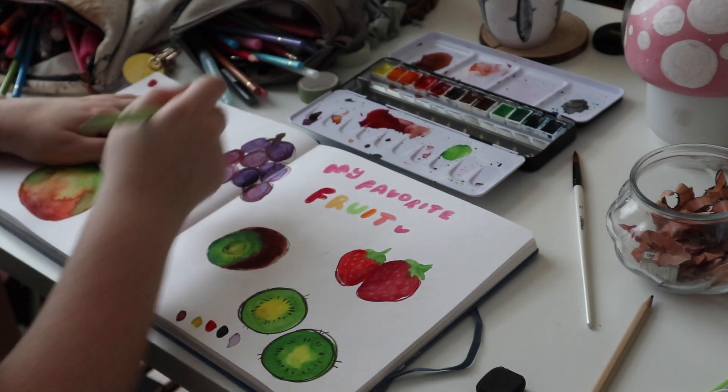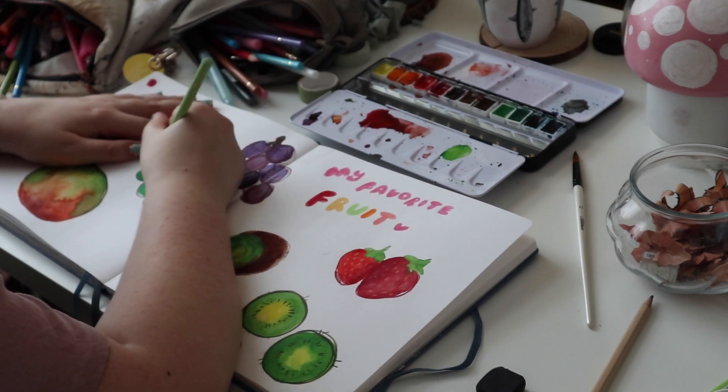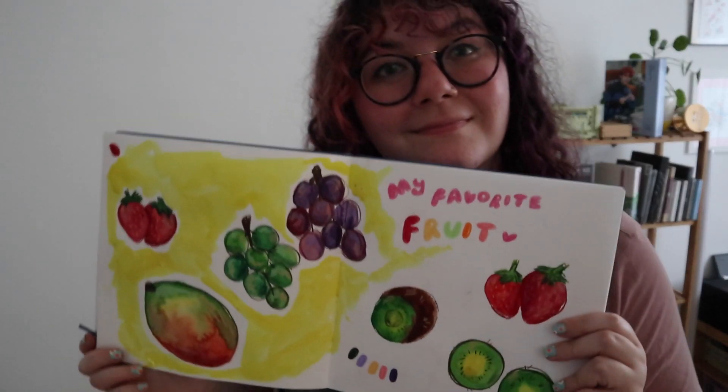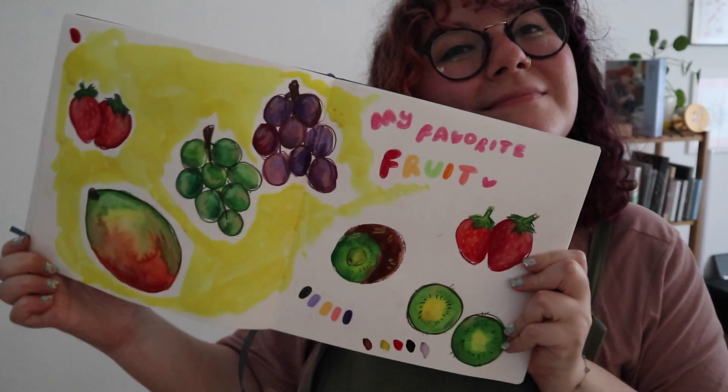This is my ultimate guide on how to use a sketchbook. What are your tips? Tell me in the comments down below. And if you watched until this point, comment your favorite fruit — mine are strawberries, grapes and mangoes. Thank you friends for watching. Like, comment and subscribe. Buzi Baba!